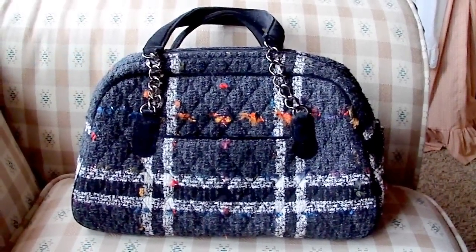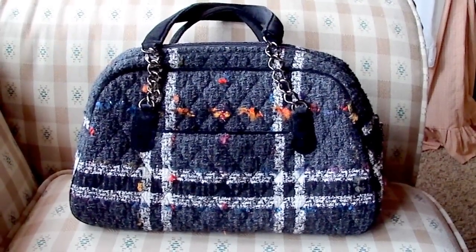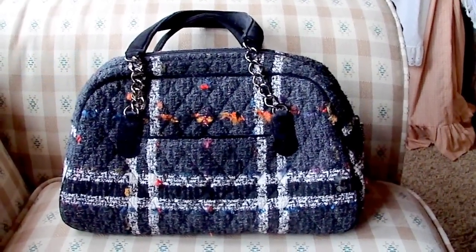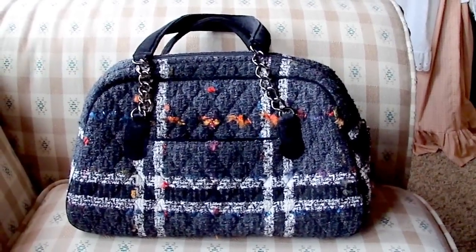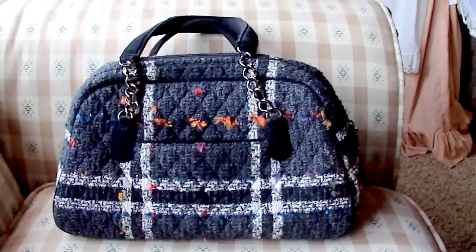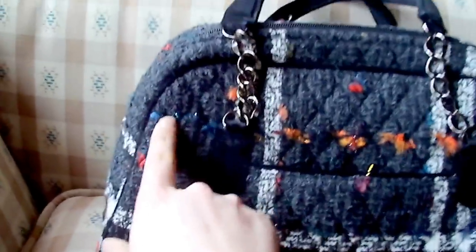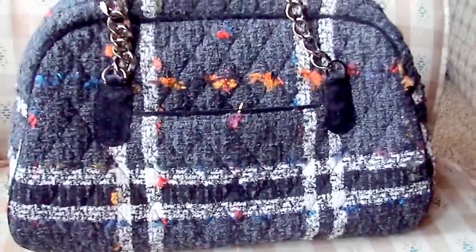This is a review of the Vera Bradley Bowler, which was part of the Limited Edition Luxe Collection of Fall 2006. This is a really cute fall — maybe winter — bag. It is made of wool and it's like a black, gray, and white kind of plaid pattern with flecks of bright colors in it, so here's orange, here's red, here's a little bit of blue, here's a little bit of purple.